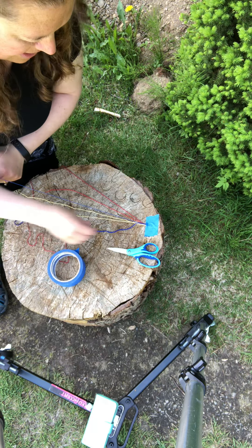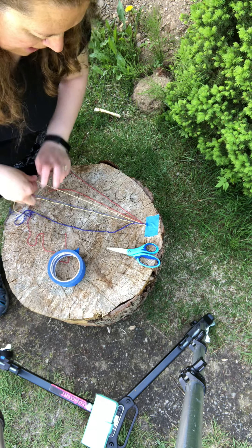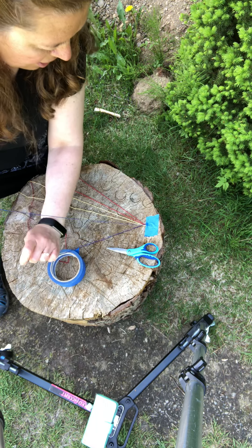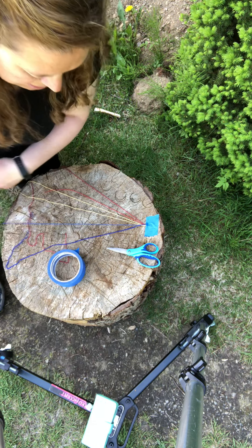Then let's put these two blue way over on the far right, and we're going to be tying two knots on each ribbon or piece of embroidery thread.